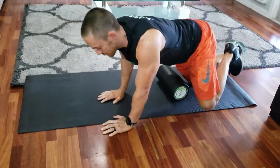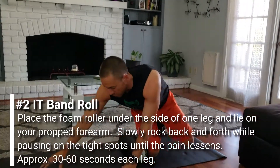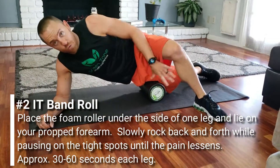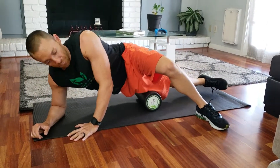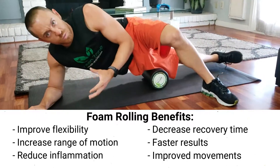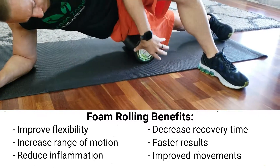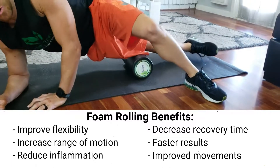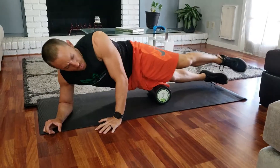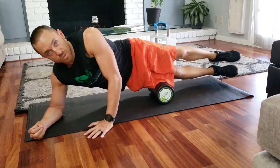Now I want to show you how to do the side of your leg. This gets tender on a lot of people once you start activity. So go into a little bit of a side plank and have your top leg over the other leg to take some weight off. Then just pick about a six-inch section and start rolling about five or six rolls in each one. I like to spend about 30 to 60 seconds on each body part. Move it a little closer down to the knee and roll there as well. Once you progress and it feels a little easy, go into a full version where all your weight is on that leg — that's really going to help those muscles loosen up.